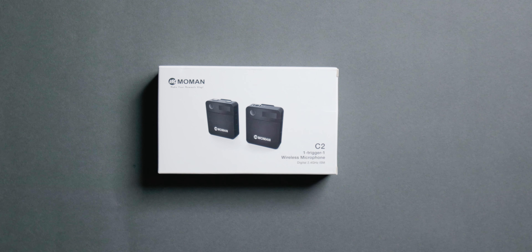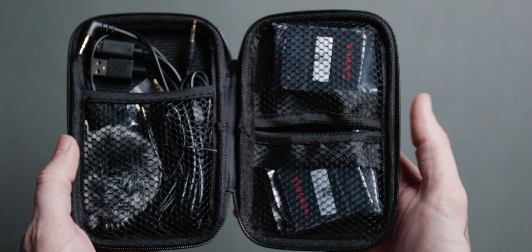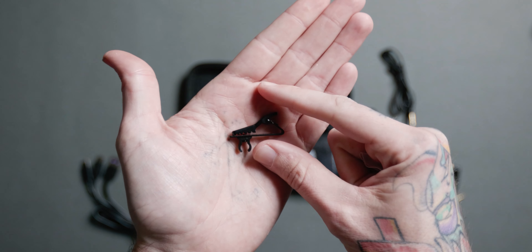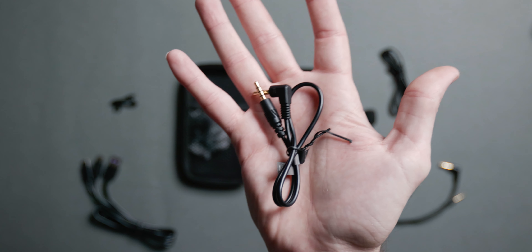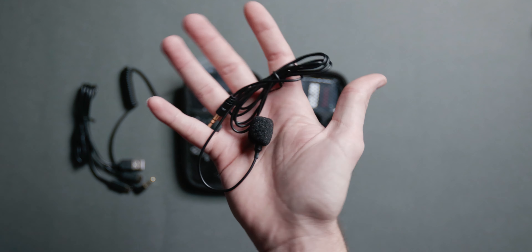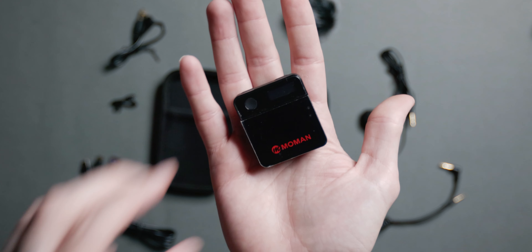Right off the bat, the unboxing experience was great. It has a plethora of cables inside there, whether it's for charging, tethering it to your camera, or another cord where you can tether it to your phone or other devices. Plus, it's got a windscreen, and it's also got a separate microphone that can connect into the transmitter, so when it's sending over to your receiver, you don't have to have the actual block sitting up on your shirt. Then, of course, we have the hero of the show — the wireless transmitter and the wireless receiver.